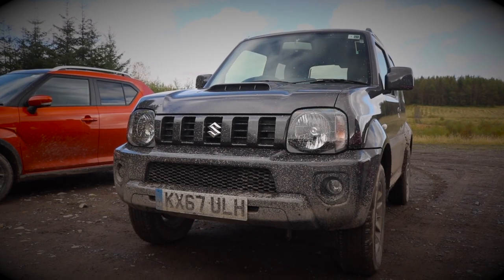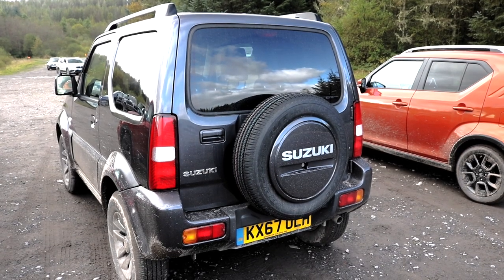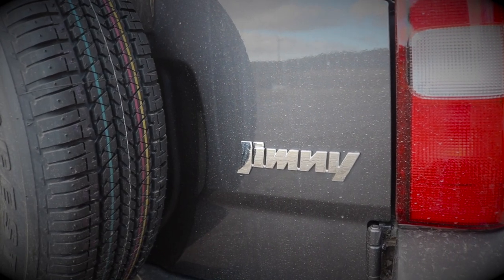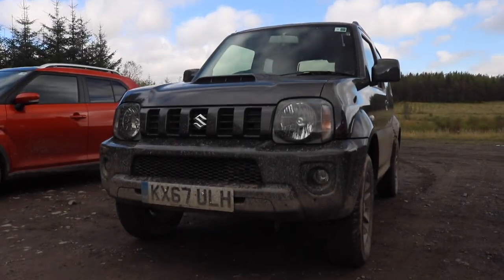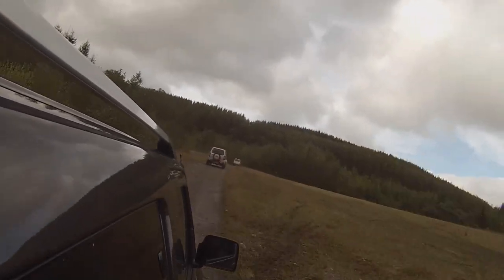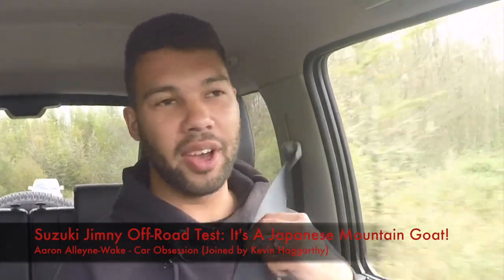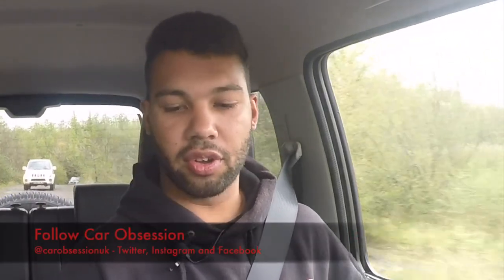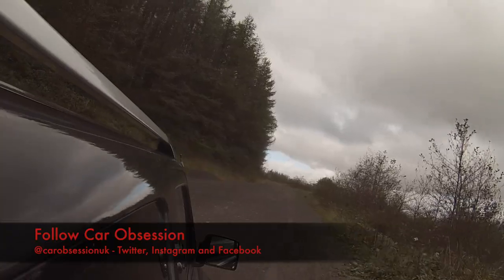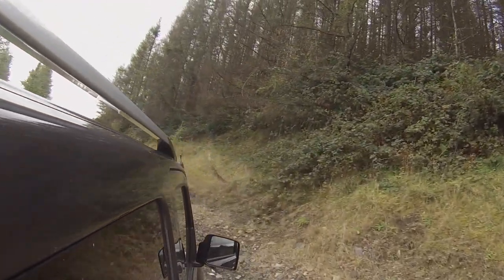Hello everyone, once again you join me in South Wales where I'm with Suzuki, testing out their all-grip models. This time it's the Jimny, an SUV that looks like it's stuck in the past. After a very quick change, we are now in the Suzuki Jimny, which has got the all-grip pro with the low range gearbox. I'm joined by Kevin Haggerty.